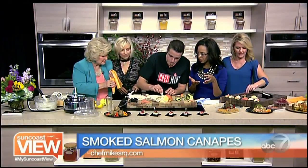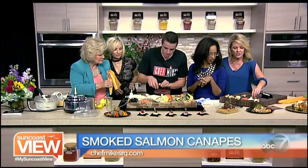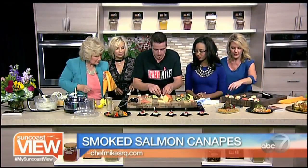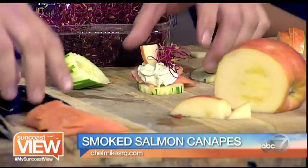Then you do a little garnish — a little apple. You've got to have the sweetness in there. So I'm going to put the apple on top? Yes. I have a salmon question — can I buy that ready to go, smoked? The smoked salmon comes right from Whole Foods or any market like that. Then do a little beet sprout. It looks really nice — it's an elegant appetizer.